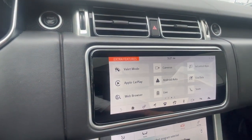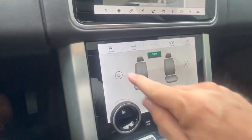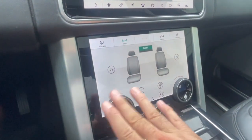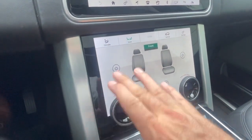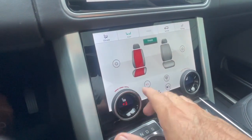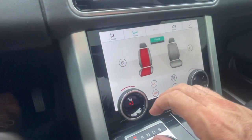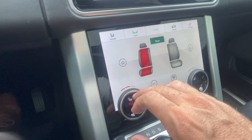All right, I'll put it in reverse — check out the backup camera. Looks good. Let's see if we have air-conditioned seats or not — that's the big question everybody asks us. Just heated seats, confirmed. And on the rear, heated seats as well.